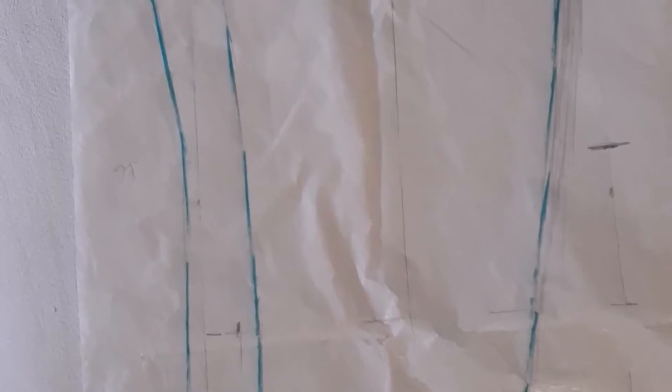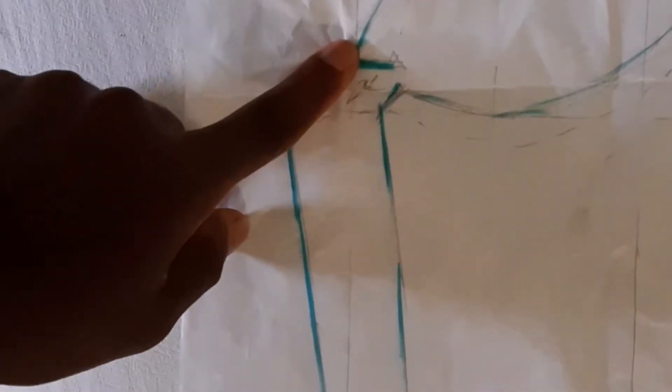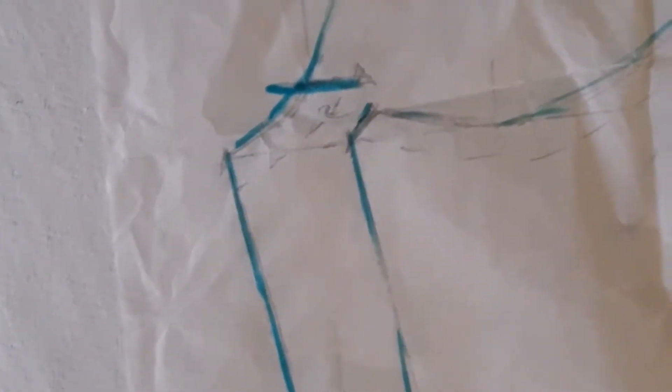Here is the sleeve. There is a specific place on the sleeve that is very important — I've indicated it here. You will need it later, so take note of that mark.